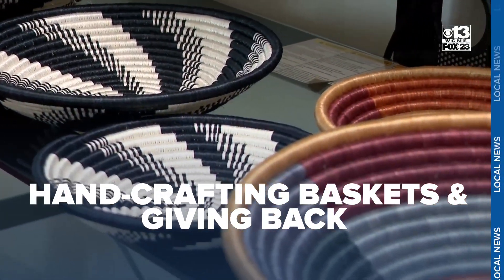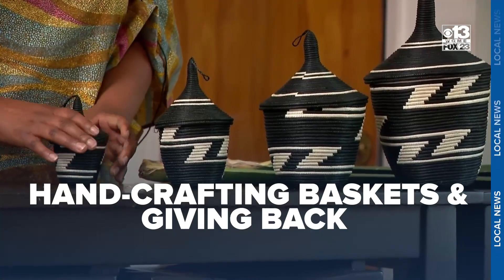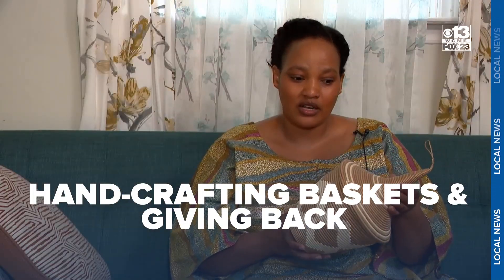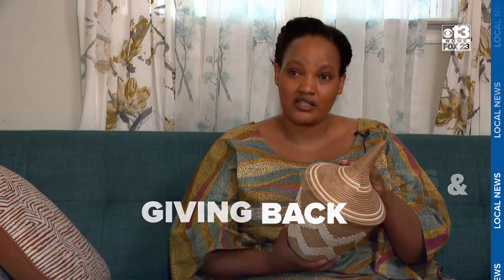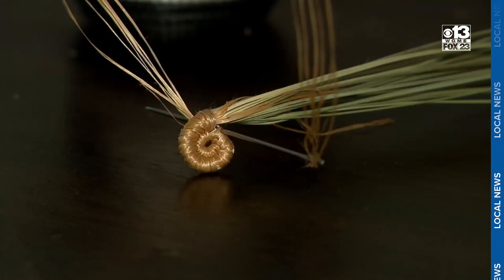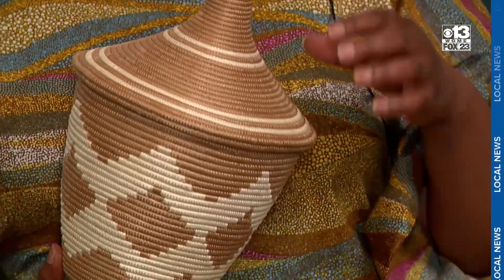It's an art form that Anj Muhorike first learned when she was just five years old at a refugee camp. We started to learn how to live with this. Each basket is hand-woven with dyed sisal wrapped around fragrant sweetgrass. This is the traditional basket.